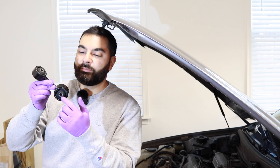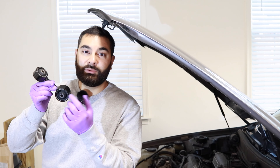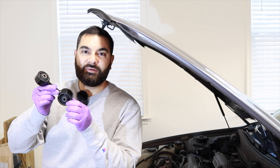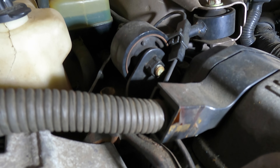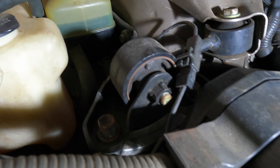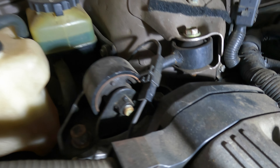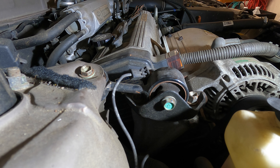Basically over time the rubber bushing on this mount just wears out and starts cracking. When you have a cracked bushing it's not going to be stabilizing your engine at all. You can see here, as we're pressing the accelerator, just how much movement there is in this mount.